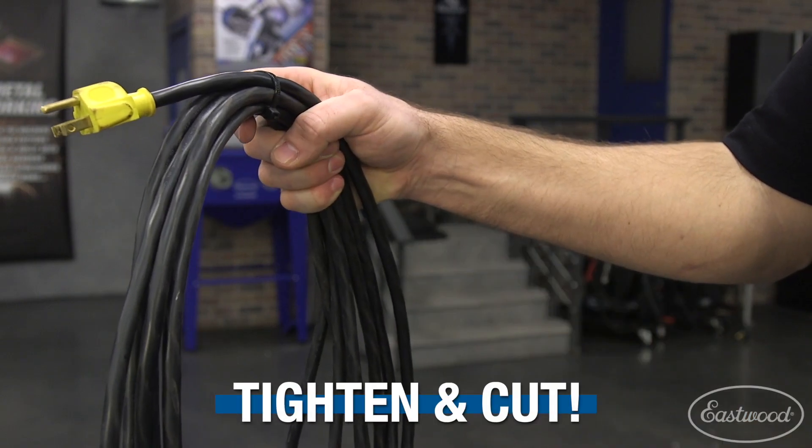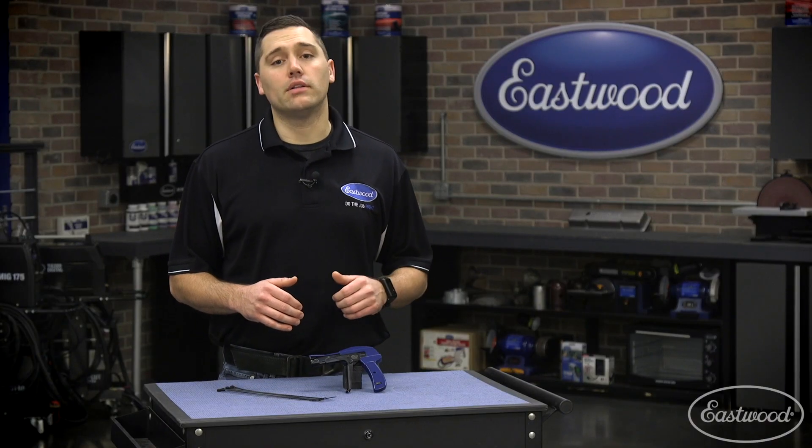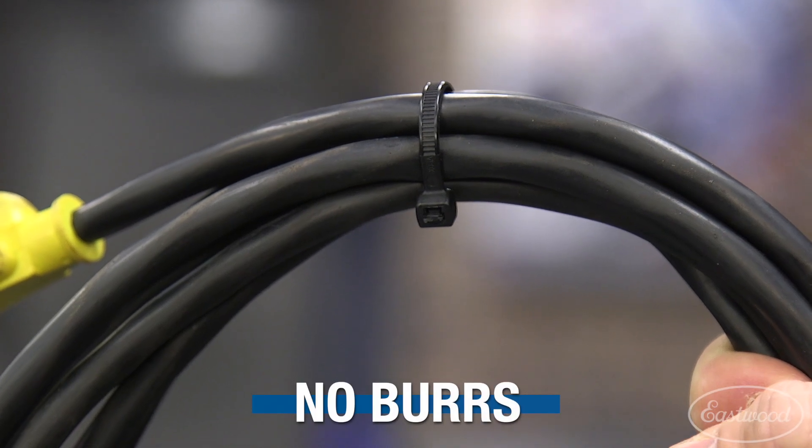With one quick squeeze, this tool will not only tighten the zip tie correctly, it also cuts the excess cleanly, leaving no sharp edges.